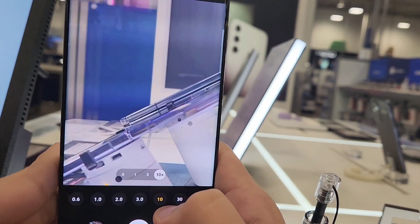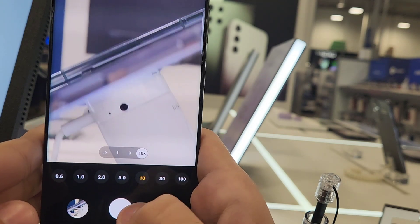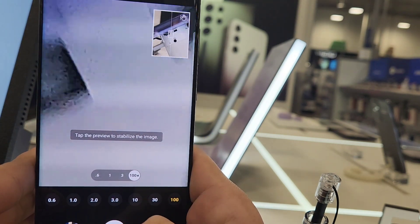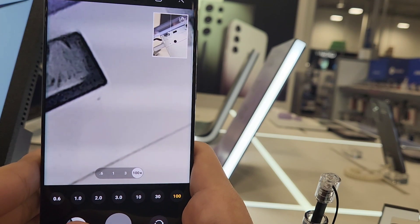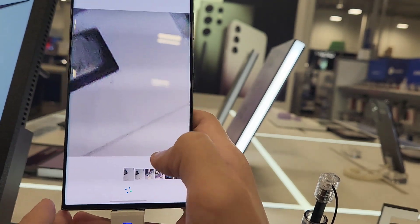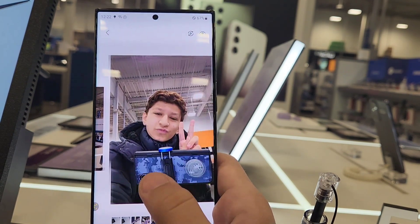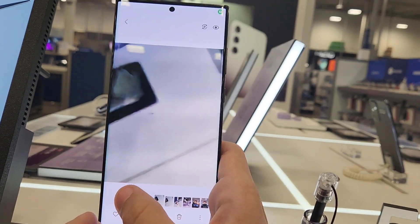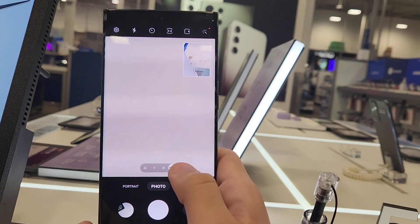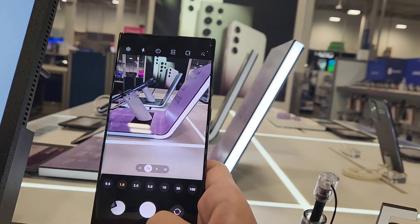This phone can zoom in 10x and I'm going to take a selfie picture — it zooms to a hundred. Look at it, look at these results. It's just doing a good job. My selfie. And this is the new animation for the gallery app — I love this. Oh my gosh, I'm going to drool. I love this so much.